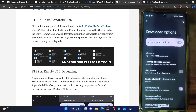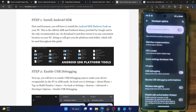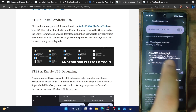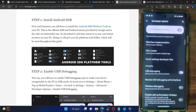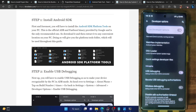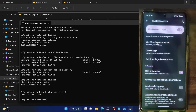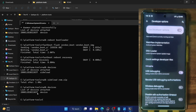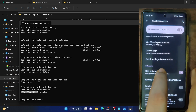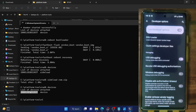Go to developer options and enable the toggle next to USB debugging. Tap on OK — you might get an RSC key fingerprint prompt, so tap on allow. With this, debugging is now enabled. Let's verify the debugging connection — go to the platform tools folder, open a CMD window, type in ADB devices and hit enter. Make sure you are getting a serial ID. If not, unplug and re-plug from the PC, disable and re-enable USB debugging, tap on revoke USB debugging, and carry out these USB tweaks.